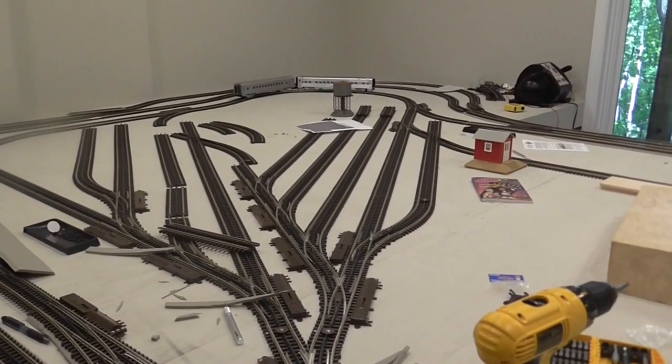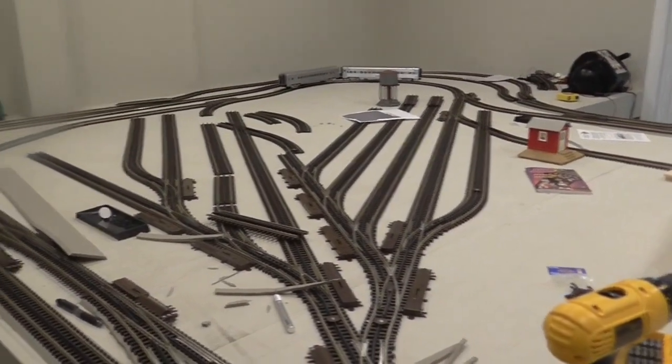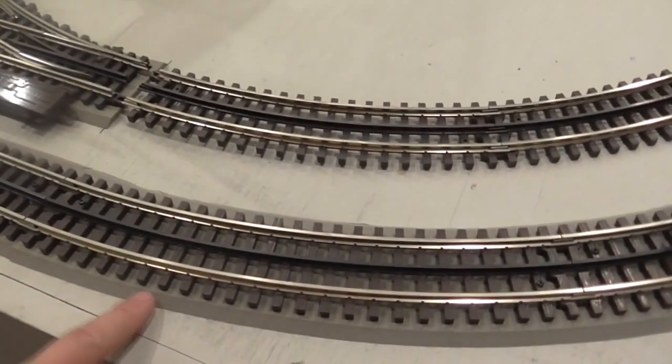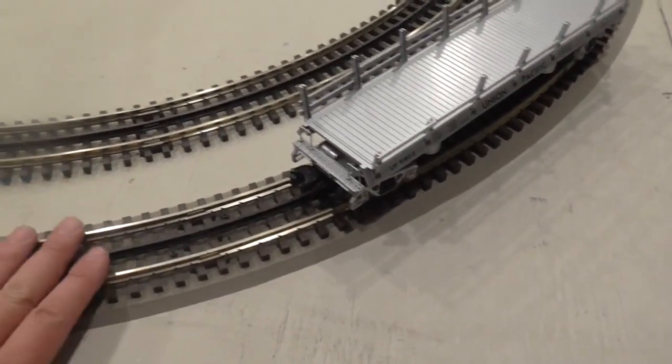So just want to show you where we are starting from. Right now we're going to have this one level, kind of get it all set up. We're busy today putting in this flex bed — a very good foam-based bed for the track.